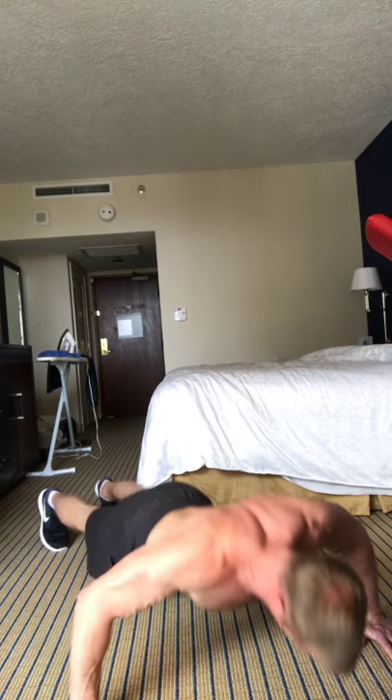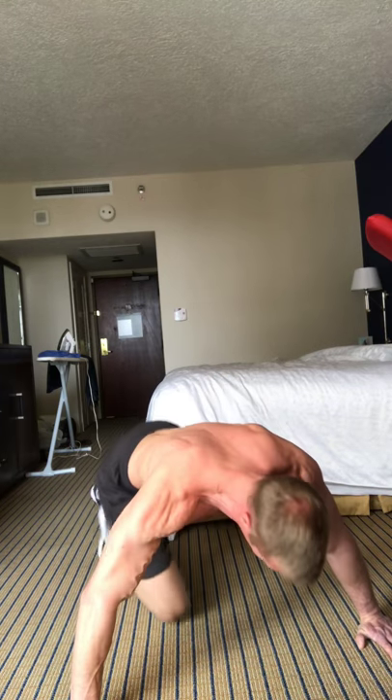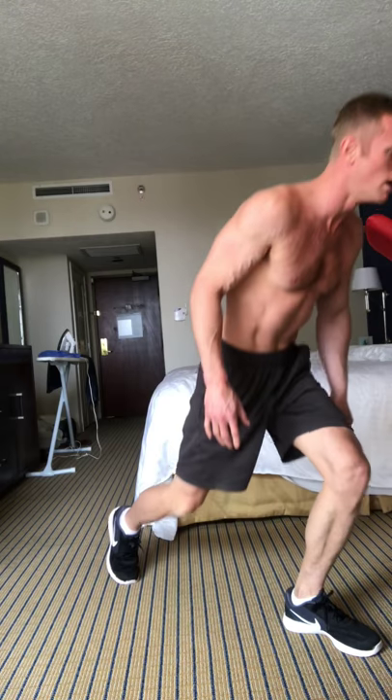You can do as many rounds of this as you want. If you only have 5 minutes for a workout, just do 1 round — that's a 5-minute total body workout. If you've got 10 minutes, you can do 2 rounds. In this workout I was going to do 3 rounds for a total of 15 minutes, but you could always go 20 minutes if you want to do 4 rounds.